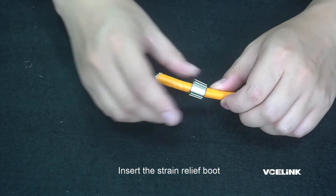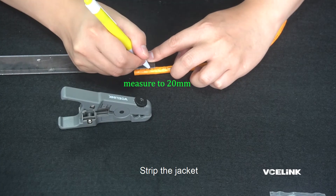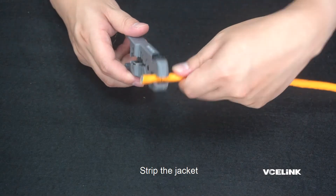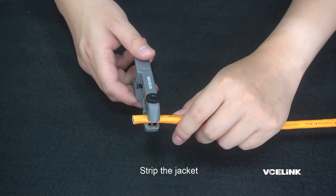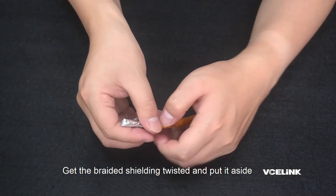Insert the strain relief boot. Strip the jacket. Get the braided shielding twisted and put it aside.